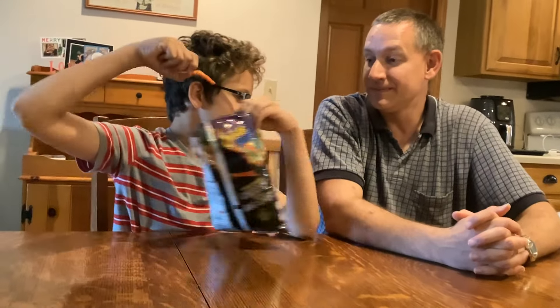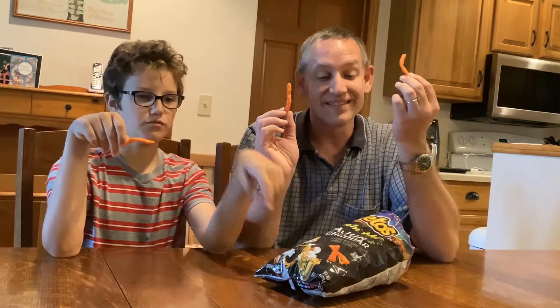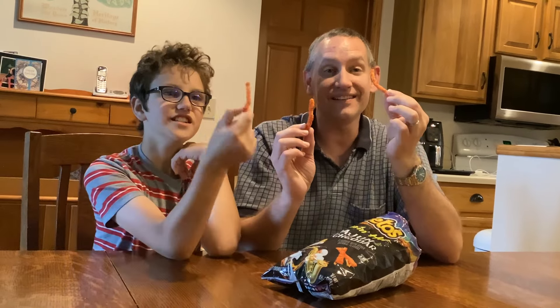Maybe these Cheetos don't make me play the saxophone better. As long as you clean your fingers before you go back to it — not like Chester. I'm assuming he's ruining the saxophone. The saxophone is getting cheesy, just like him. All right. Cajun Cheddar Flamin' Hot — new flavor.